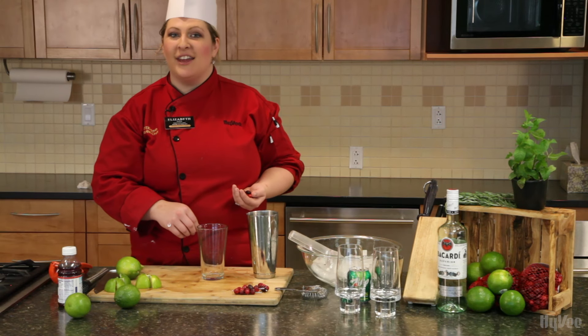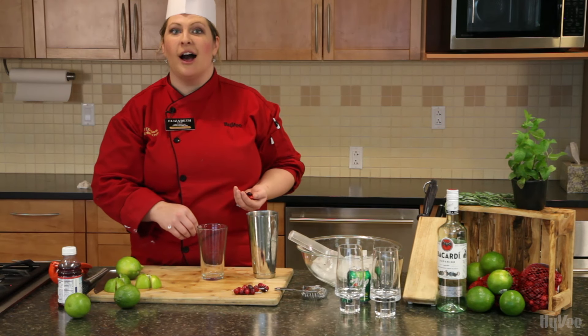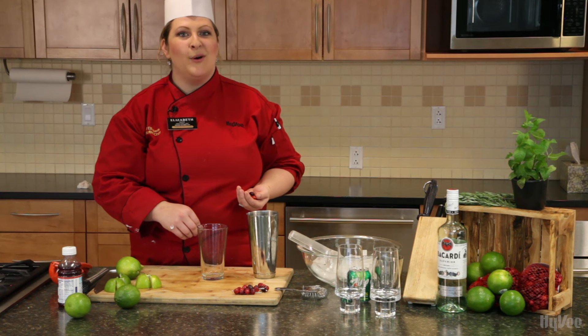Hi, I'm Chef Elizabeth, and today I'm going to be showing you how to take one of your favorite cocktails and turn it into a holiday cocktail — a cranberry mojito.